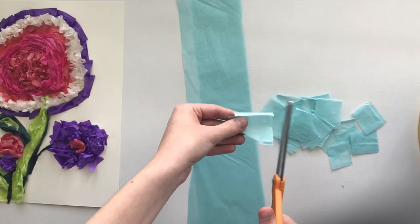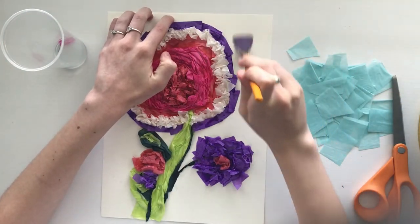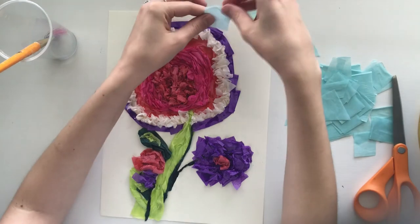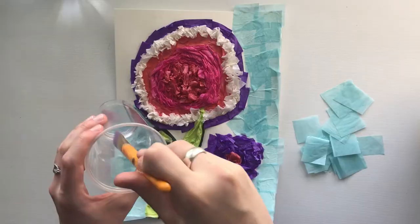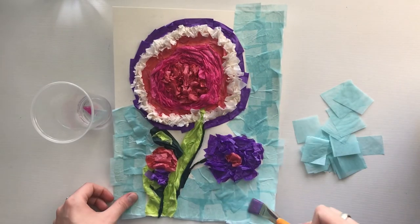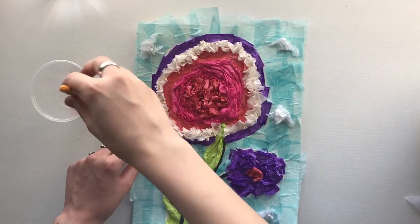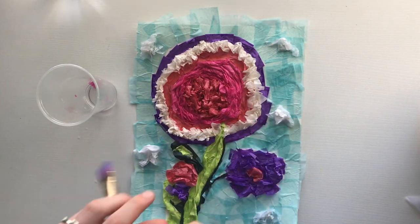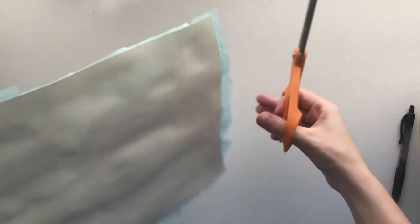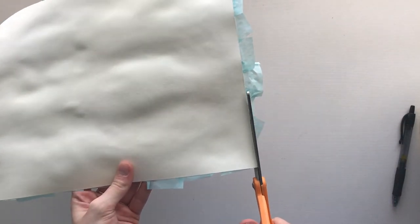For the background, I cut blue tissue paper into squares and applied a generous coat of glue to the page to cover all of the white paper. I even painted glue on top of the tissue paper to make sure that all of the pieces were adhered well. I added some clouds to the background as well. With scissors, I trimmed the edges to make sure the project looked neat and to get rid of excess paper.